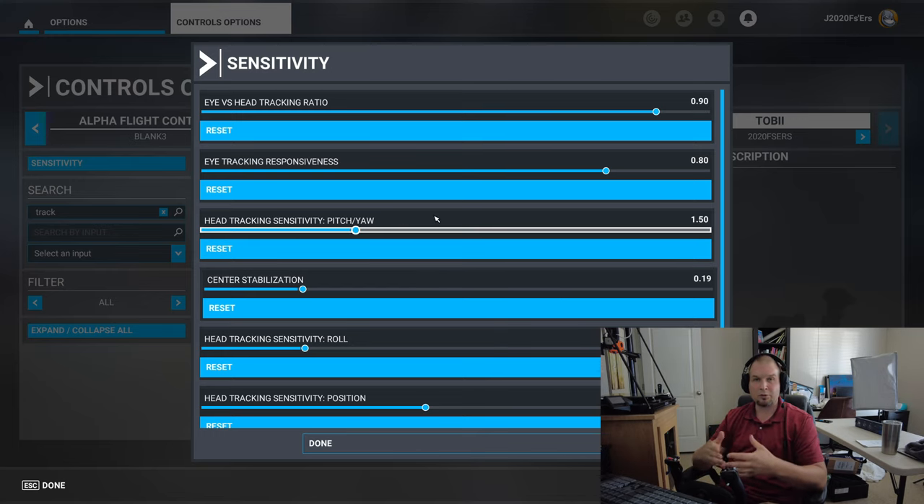The other hotkey we set up was to completely disable or toggle on and off the Tobii Eye Tracker. If I turn it off, I can now look around the cockpit normally. As you see, it is still tracking my eye movements, which is pretty cool — because when you turn the Tobii Eye Tracker back on, it's going to pick up exactly where it left off.